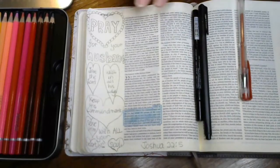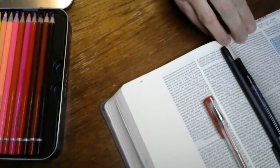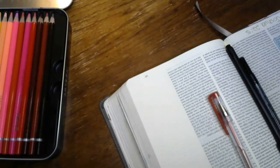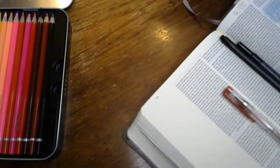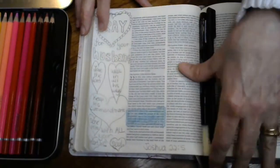I'm going to have to turn my Bible — this is filming upside down and I haven't figured that one out yet. The verse reads: 'Only be very careful to observe the commandment and the law that Moses a servant of the Lord commanded you.' And this is what I'm praying for my husband: 'to love the Lord your God, and to walk in all his ways, and to keep his commandments, and to cling to him, and to serve him with all your heart and with all your soul.'